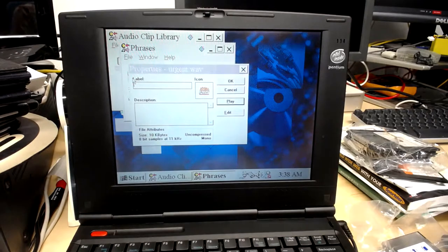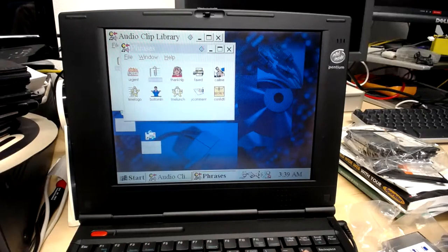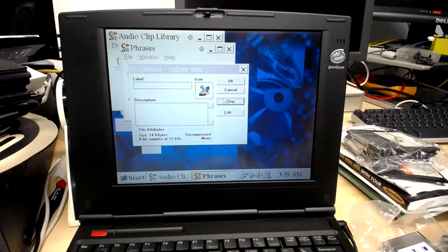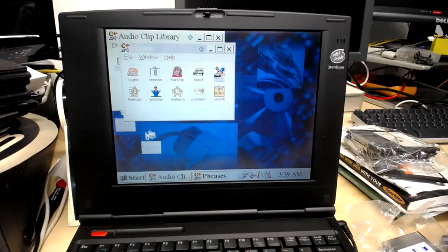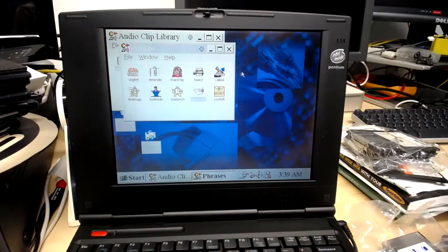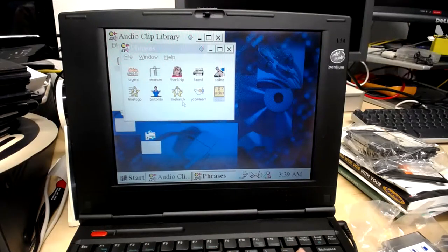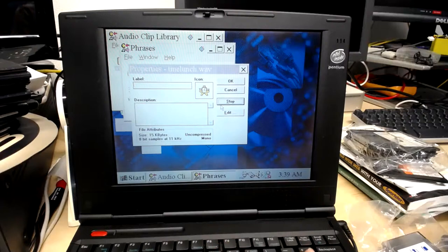There are sound clips here: 'Urgent.' 'This is a reminder.' 'Call me about this.' 'We need your comment.' 'This is confidential.' 'Lunch time — it's time for lunch.' So that frog just seems to do whatever it wants. The previous owner of this thing probably set up a lot of custom sounds. The frog sound plays whenever I close something — that's nice.